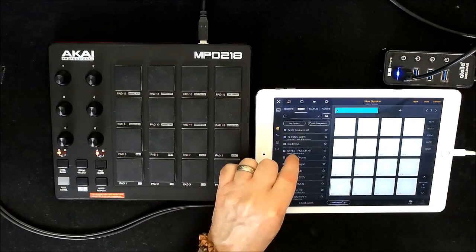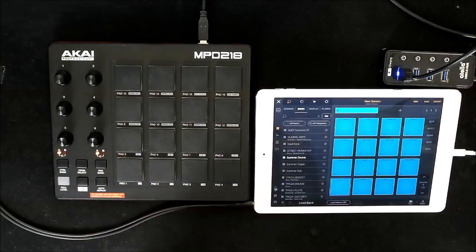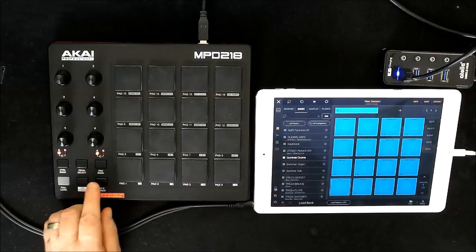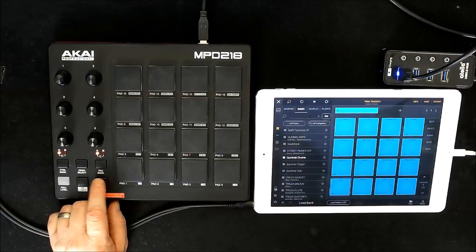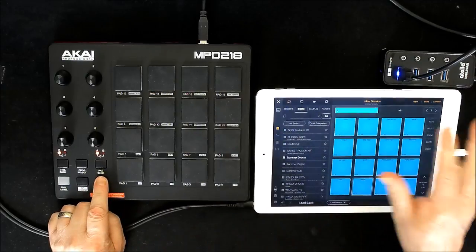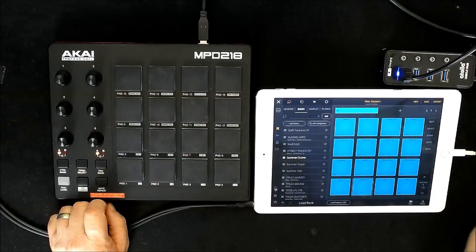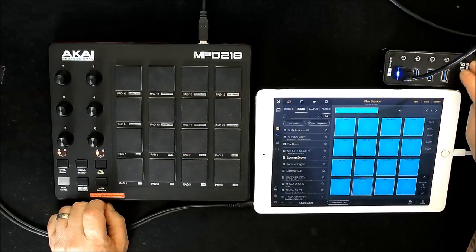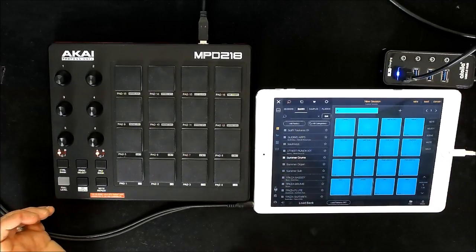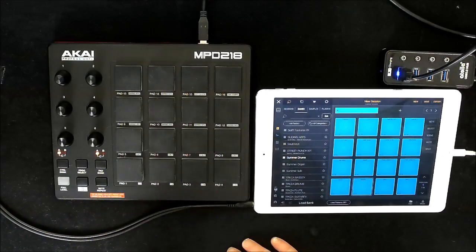We'll do some of the drums because I really like those. So to set this up, I recommend that when you're using this with iOS, there's a little note here — you hold down Note Repeat and then plug it in. That's a bit difficult if you're using the dongle type. I've got this plugged into a powered hub, but you can get someone to help. I did try it without doing that and it seemed to work okay. Either way, it was a piece of cake — dead easy.